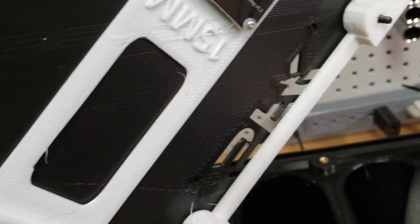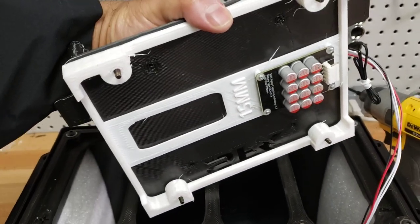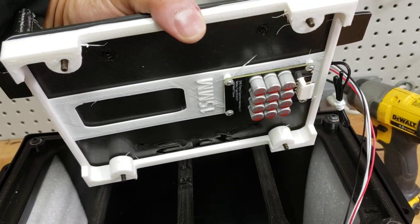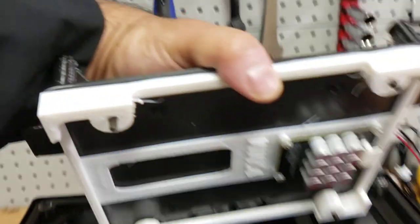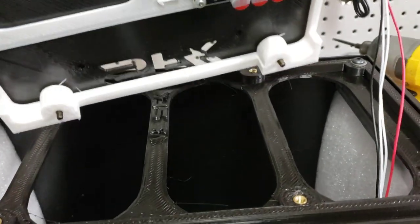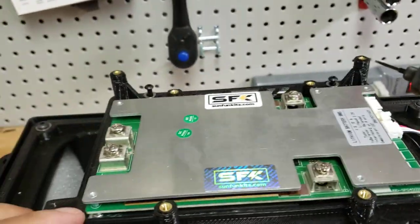We have some extra air space here and we may add some add-ons. One of the things we've been thinking about is potentially adding something like an Apple AirTag or one of those GPS trackers, and just making a little mount area for that so it can handle that.